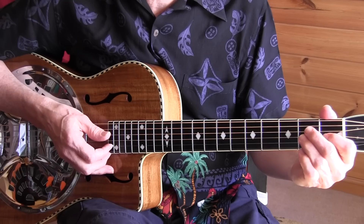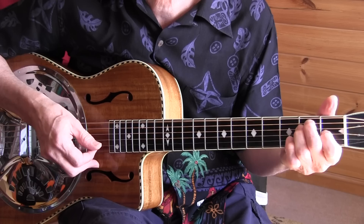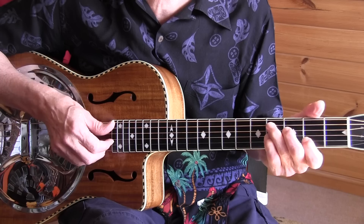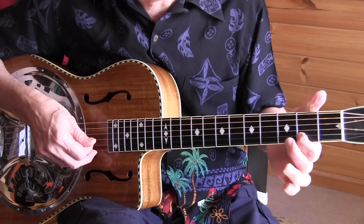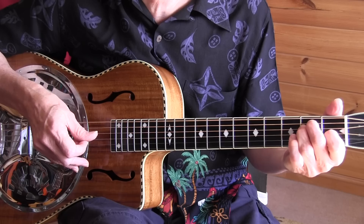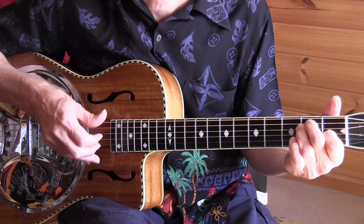After the A section we have an E chord — upstroke and downstroke — then walking into the C-sharp 7, which is a C7 position moved up one fret. Then upstroke and downstroke, walking into the F-sharp 7 with the thumb on the sixth string second fret, index on the second, third, and fourth string on the second, third, and fourth fret. Then walking into our B7, and back to the E chords one more time. Try to mute the chords after you hit them.